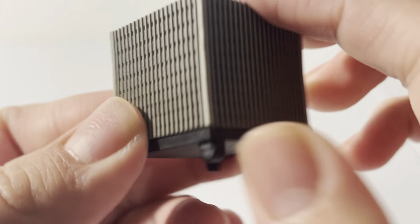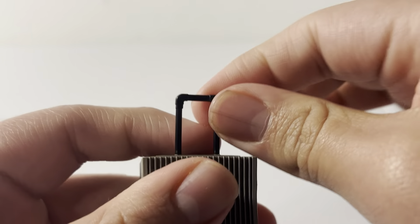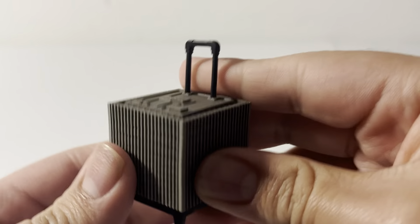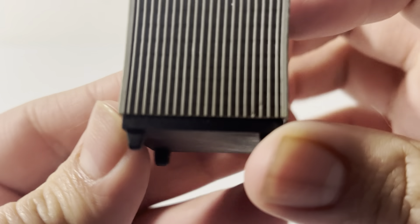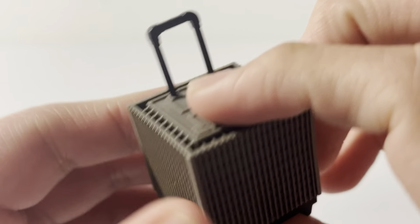It looks like a suitcase. Oh — I forgot you can pull out the little handlebar! I totally forgot you can do that — that's so cool. So yeah, it's basically a suitcase with all those little line details, and it's mirrored all the way around.